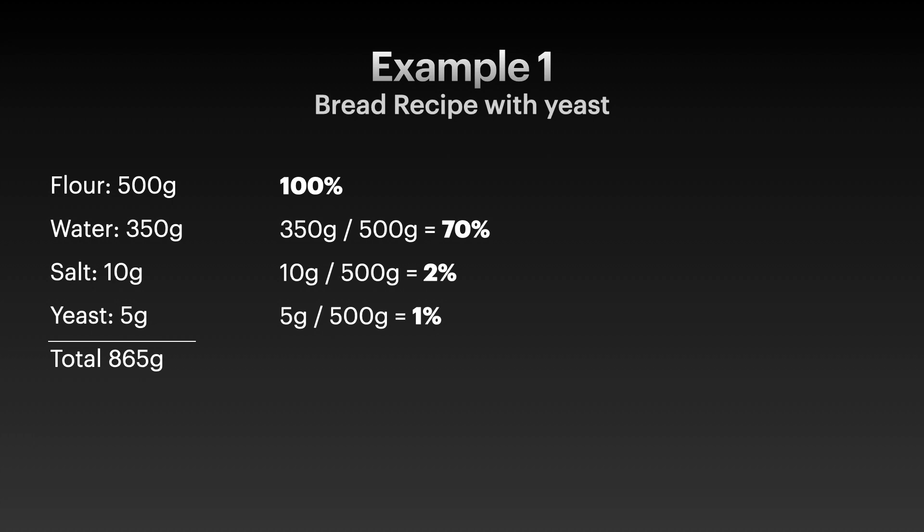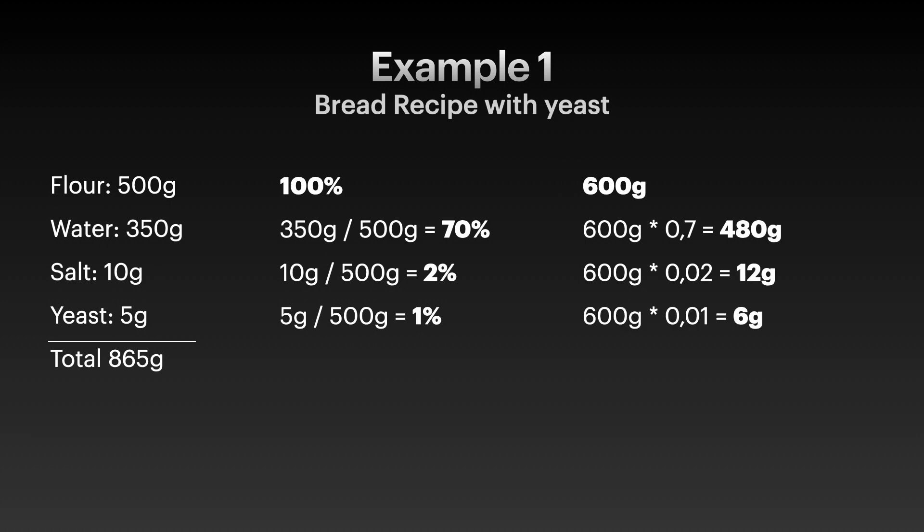Now we want to scale up the recipe just a tiny bit, because maybe we have a bigger banneton. Let's assume we want to scale up to match 600 grams of flour — that's what's left in my bag of flour. We use the 70% calculated before, written as 0.7, and multiply it by 600 grams. We get 480 grams of water, 12 grams of salt, and 6 grams of yeast.